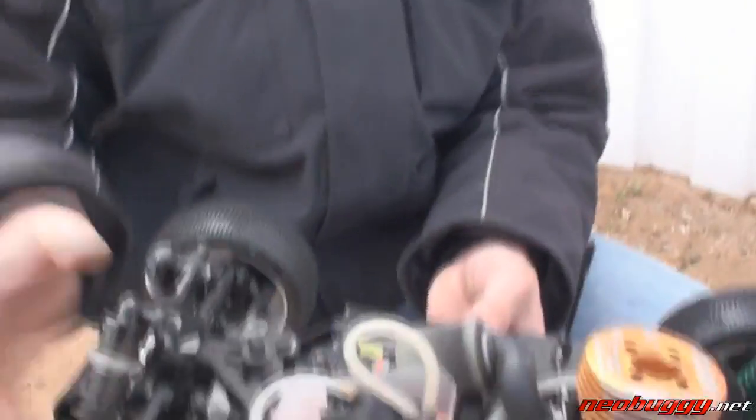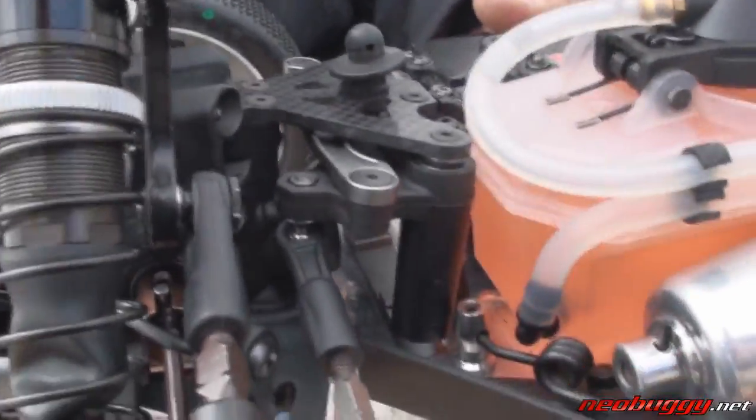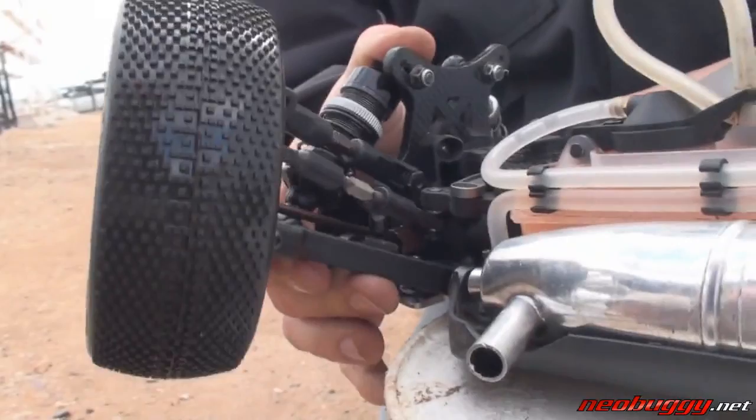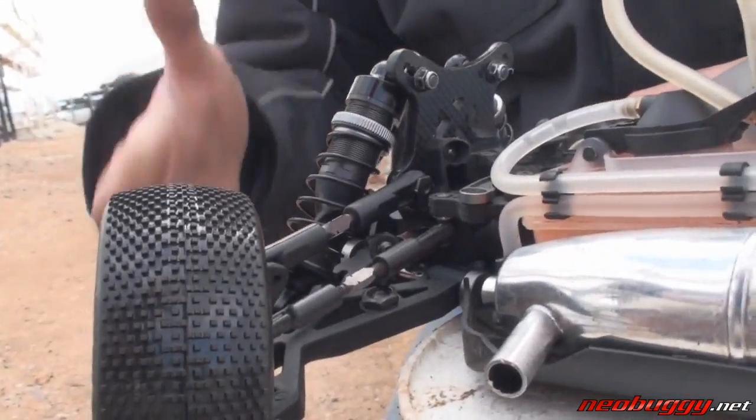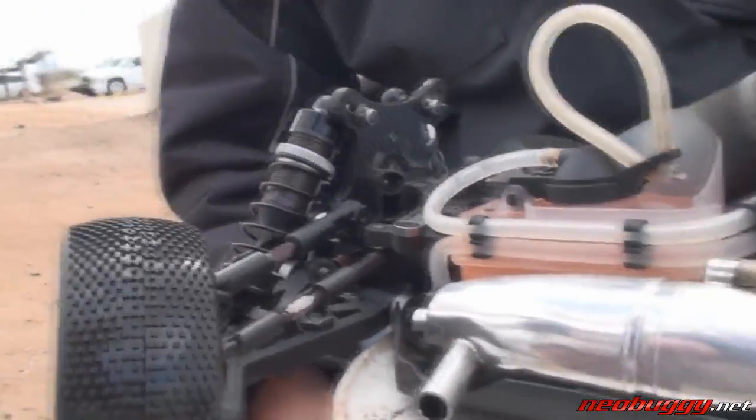We have an angled bell crank system here. The advantage is basically to minimize bump steer. It helps a lot with the suspension — when you go through the entire range of motion of the suspension it keeps the wheels nice and plush so you're not constantly fighting bump steer in your setup.